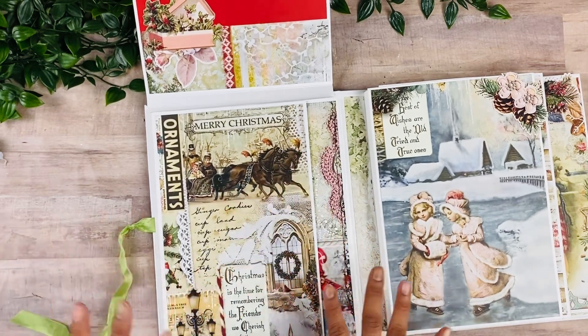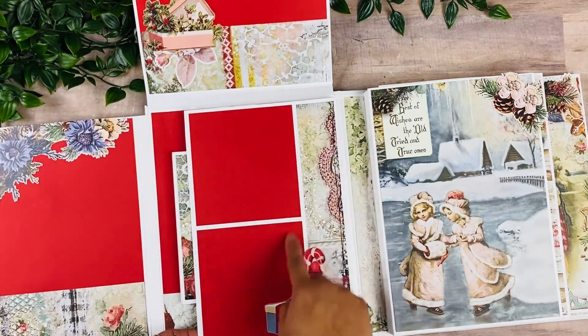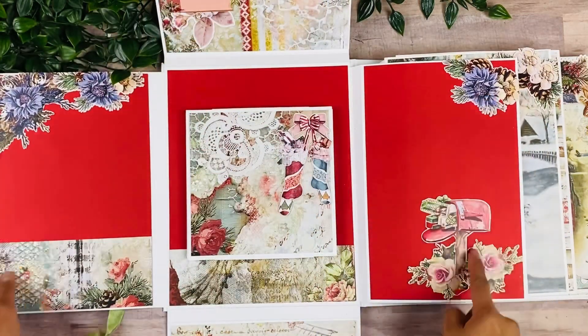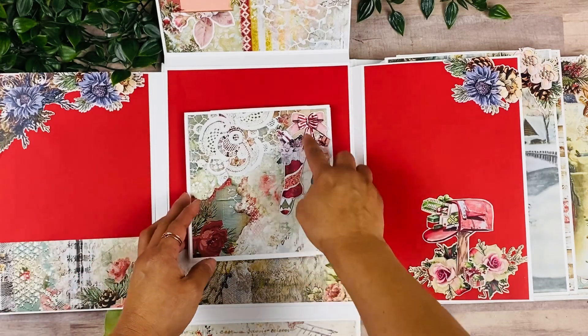And then here is this page. I just really love the collection — so pretty. This opens up like that, and then here again, another collage. And when we open that up, a lot of different ephemera pieces just to complement the solid cardstock.